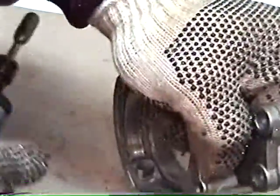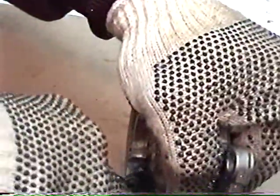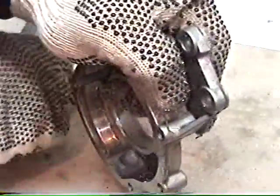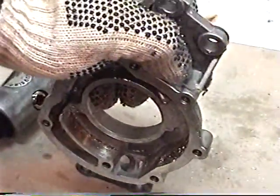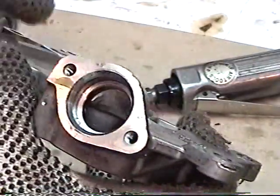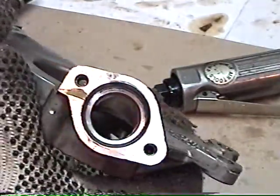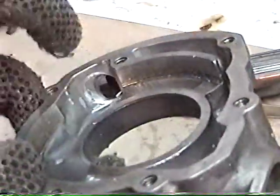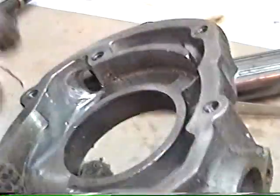Just getting these sharp edges off because those are points of turbulence. There we go. And it should look something like this when you're done with this area — all nice and smooth out where the pickup tube goes, and also where it exits here. You want to take off these corners so it has a nice smooth exit as well.